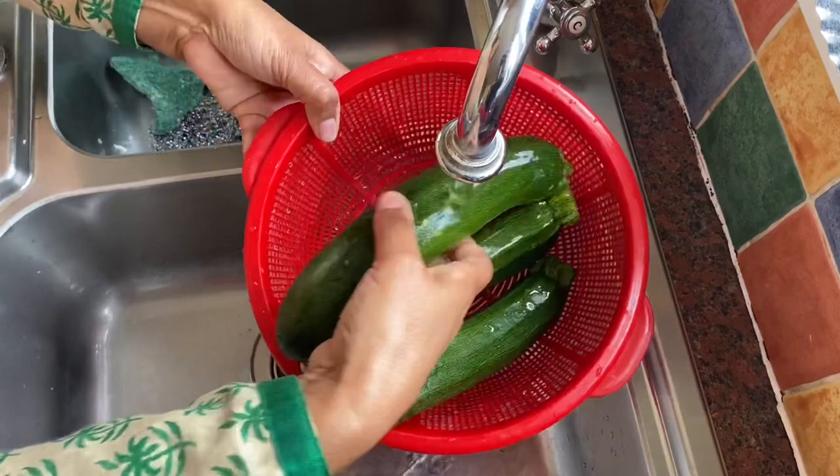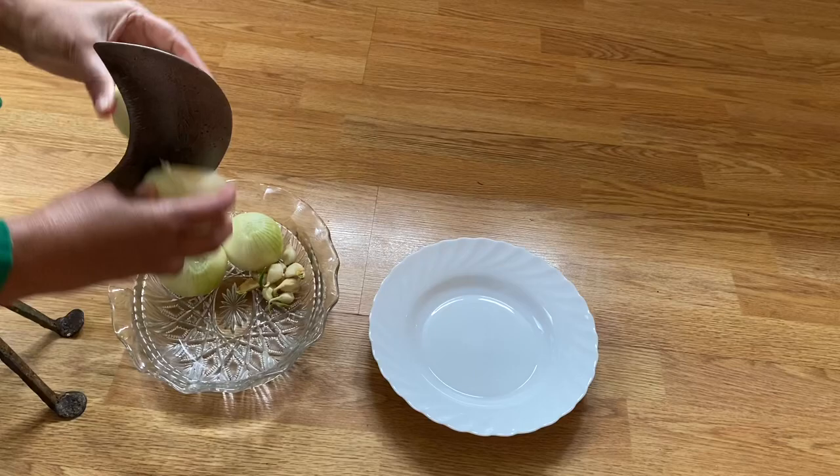Now I'm going to thinly slice onion and garlic. Thinly I slice them.